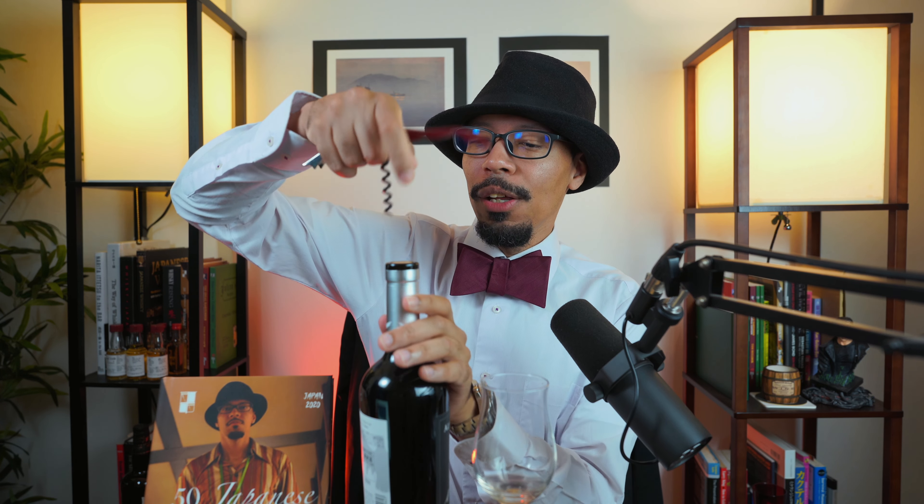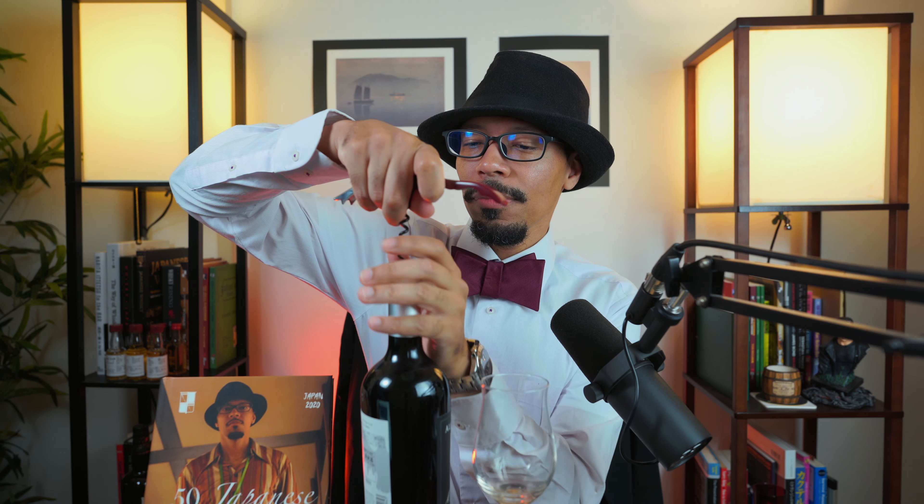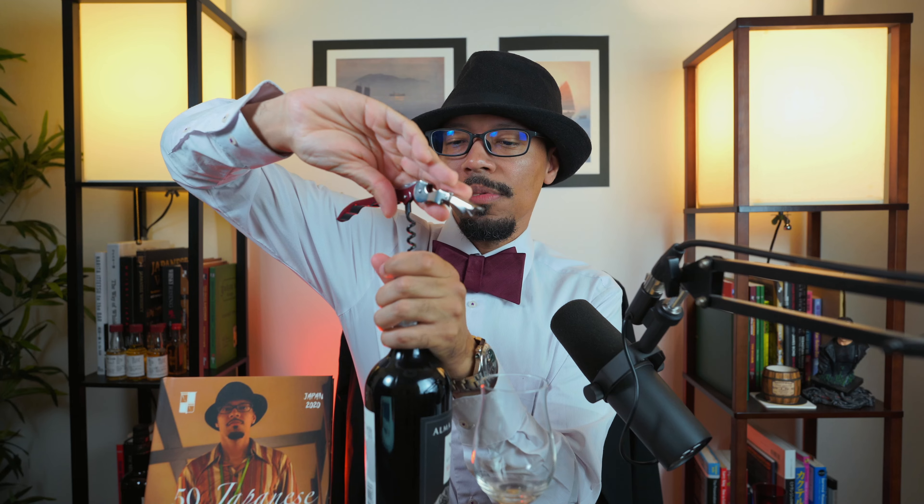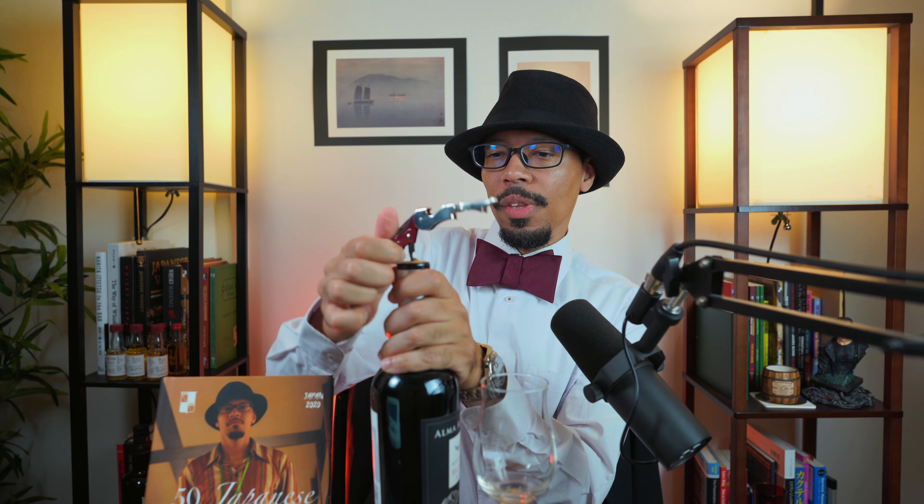Before we end this video, let's go ahead and open this one up since we've already made it this far, and then we'll call it a day. Let's get that right inside the center there, and let's take this all the way down. Okay, we got that down. We're going to press this back side like this and we're going to lift this down.